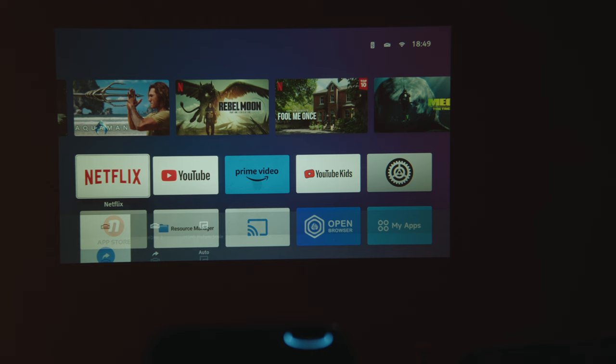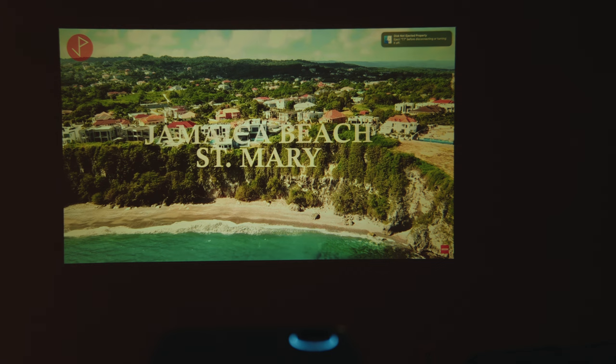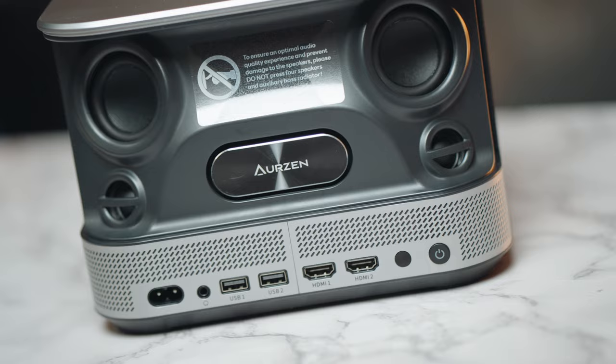Sometimes I have issues with HDMI ports, especially on my current TV — when I have my laptop connected, it can drop frames when playing 4K video or any high bit-rate content. This was not the case when testing this projector. I quickly plugged in my M1 Pro MacBook, scrolled through content and browsed YouTube, and I didn't have any issues with either of the HDMI ports at the back.